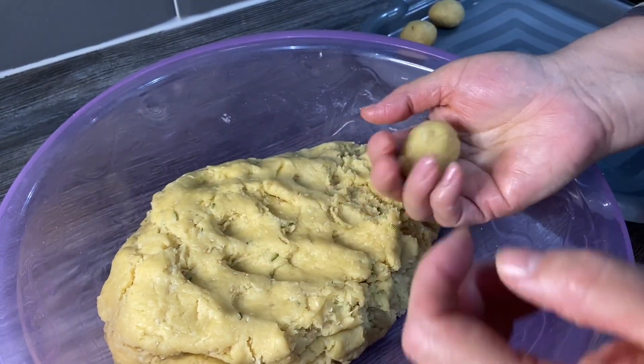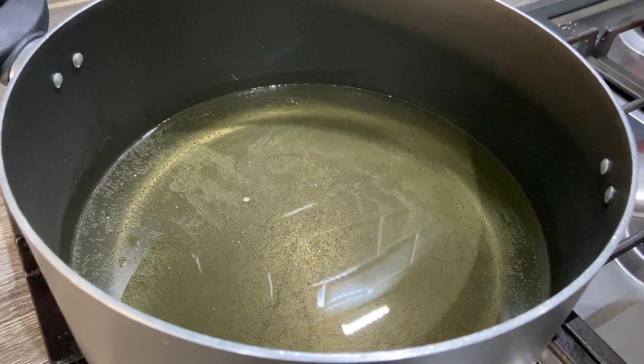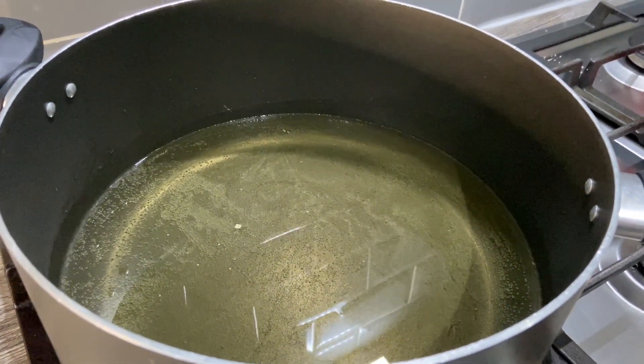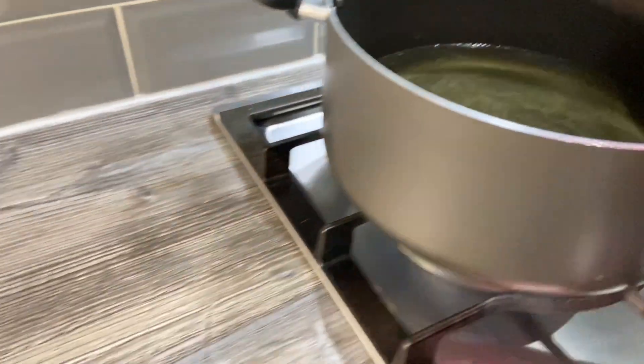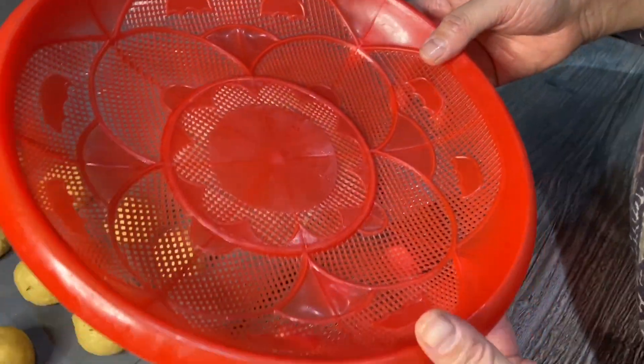I'm going to make a few of these and then I'll show you what we do next. I've got the oil on the heat — put it on high for a couple of minutes, now I'm going to put it on low to medium. We're going to start making the kajur.